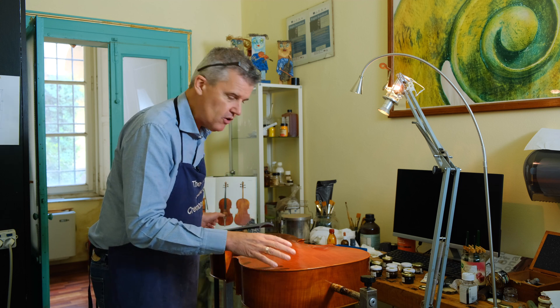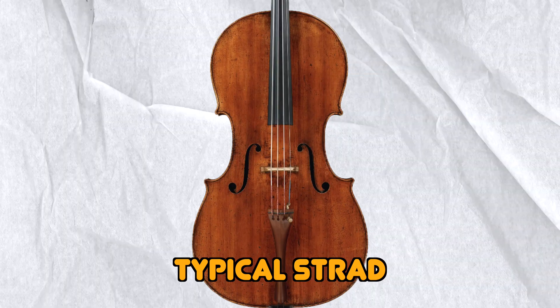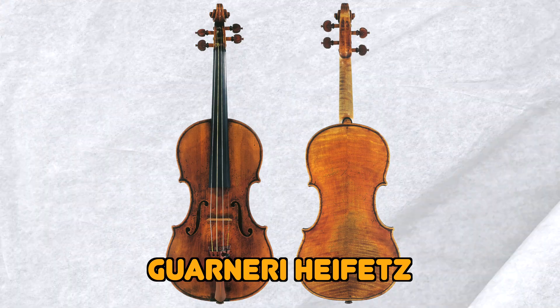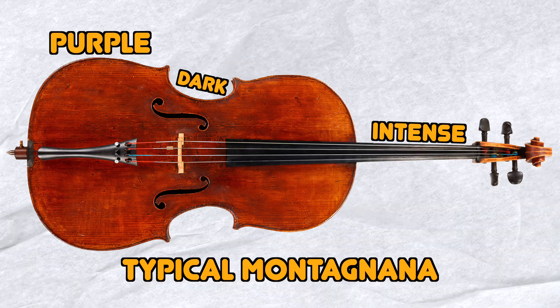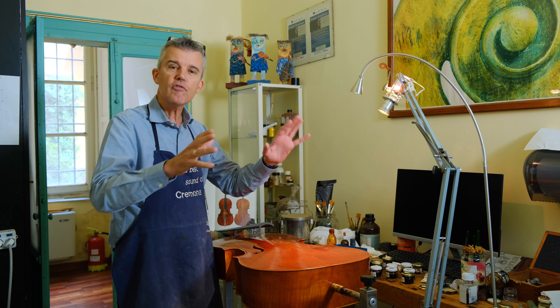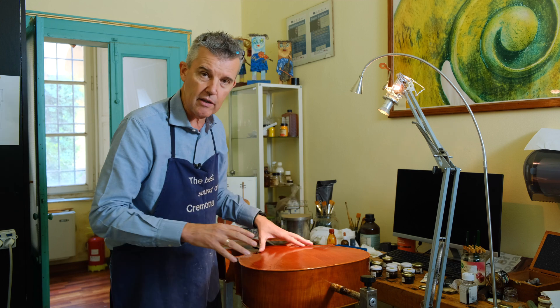The color which turns out on an instrument is very individual. If I'm making a Stradivari, a typical Stradivari, it becomes a nice warm red-brown. If it's a Guarnieri I tend to make it a little bit more brownish, and if I make a Domenico Montagnana like this one, I make it an intense dark purple-red. The main reason that instruments out there are different in color is not because makers copy from one to another, but mainly because they have issues with their colors.